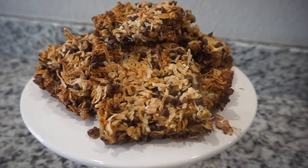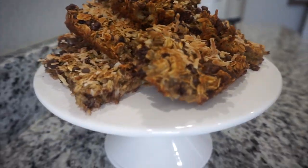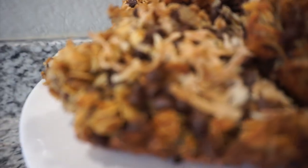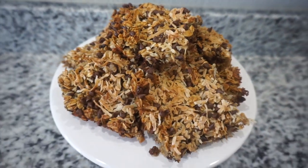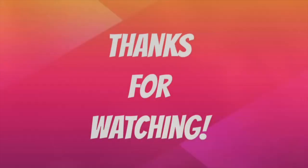Let me know if you guys made these bars and what you added to yours — let me know how they turned out. I thought they were so good. I literally ate like five of these already! But yeah, thank you guys so much for watching, I hope you guys enjoyed this little video, and I'll see you guys in the next one. Bye guys!